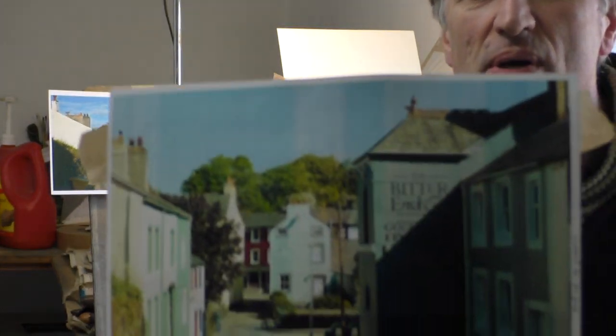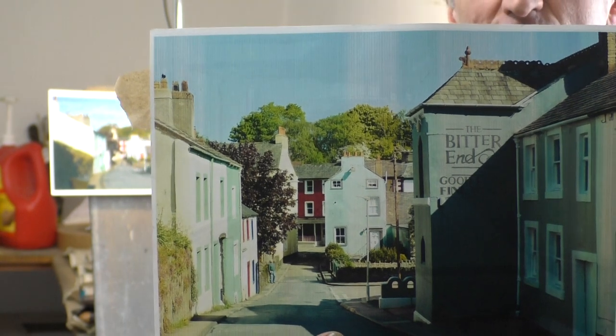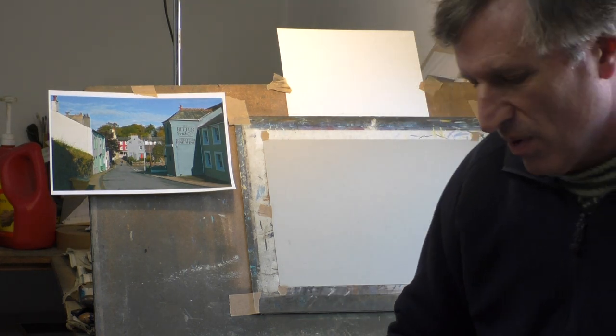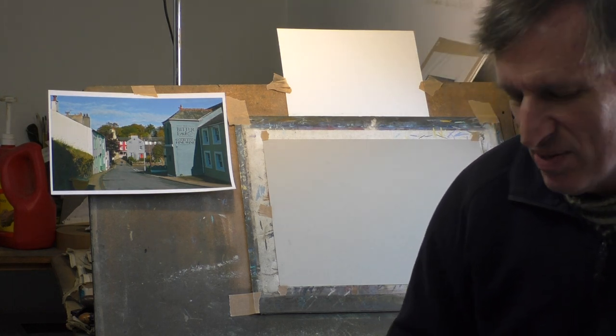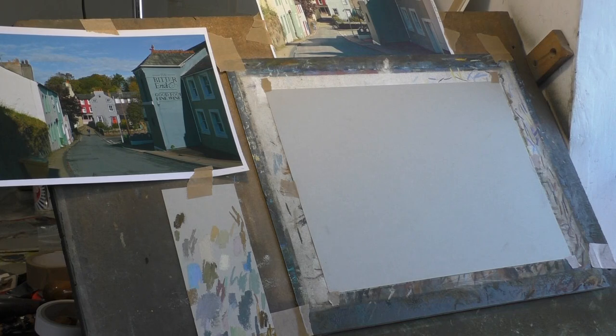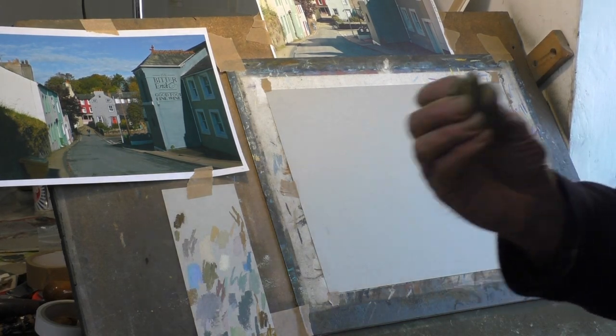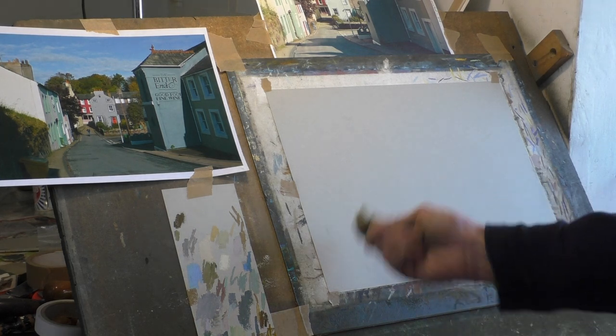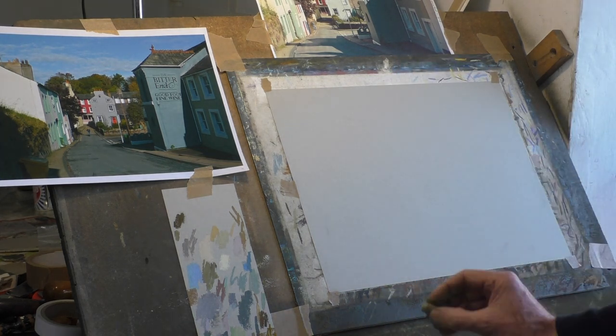I'm going to be working from photographs for this picture. Out of all those colours I showed you, obviously I don't need all of them for this picture, so it's quite important before you start to choose your colours. I've got a scrap piece of paper and I've noted down a few of the colours I'm using, which I've laid out here. I'll start with a quick sketching out to get the basic shapes in quite quickly. It doesn't matter if you make a mistake — you can go over pastels to correct things later on.